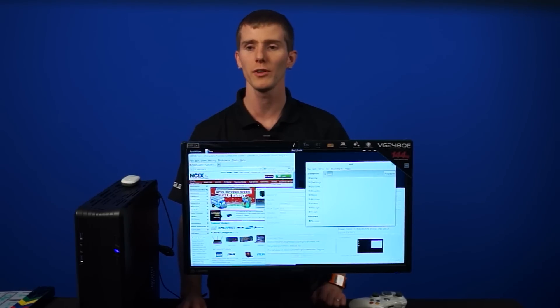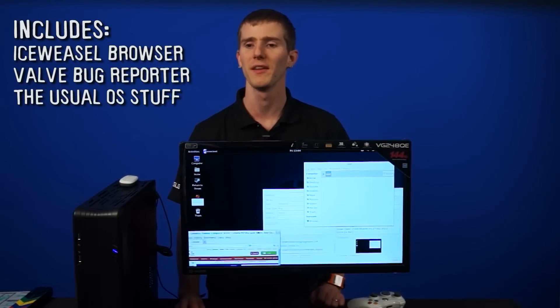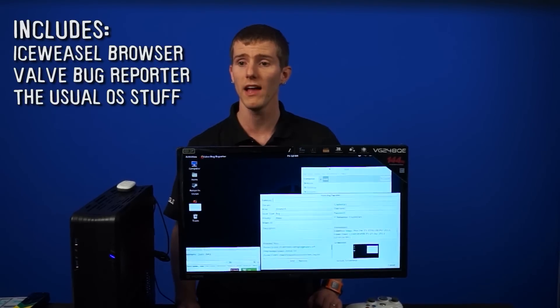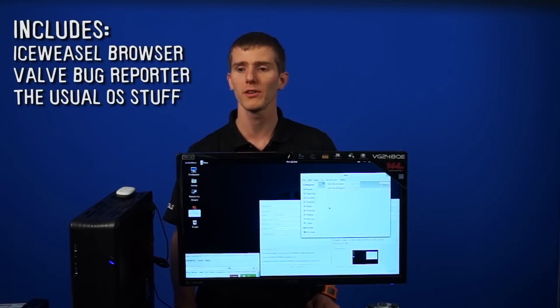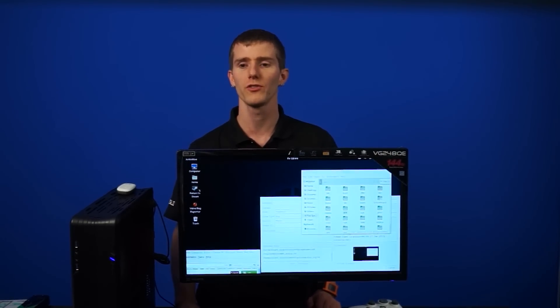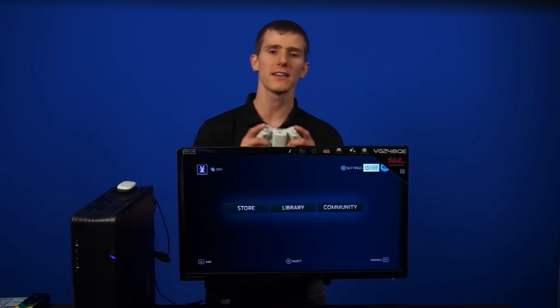I just want to show you a few things. It comes preloaded with the Ice Weasel browser, which is from Mozilla, the makers of Firefox. It comes with a Valve bug reporter so you can submit bug reports to Valve. And of course the usual things you'd expect on a desktop — like a directory browser. You can return to Steam by clicking on this button here, and that will automatically launch it back into Big Picture.